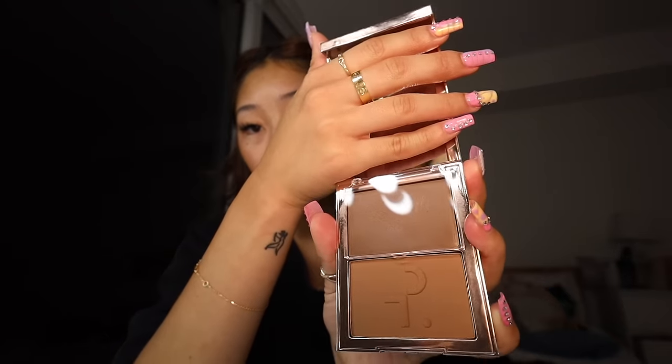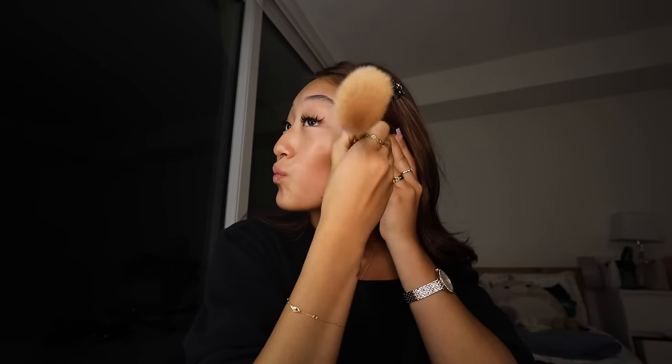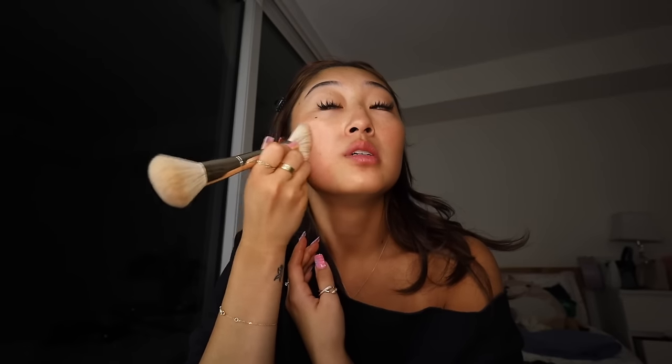I'm going to go in with the Patrick Ta for face - it looks like this. This one's a cream bronzer. I also bought the brush because I'm a sucker for things being used together the way they were supposed to be. I'm just going to go like this and get a lot of this in here, and then carve out my cheekbones, and then blend it. Look at how pretty that is - instantly bronzed, instantly sculpted. So easy and so pretty. I like to put a little bit on the eyes too.